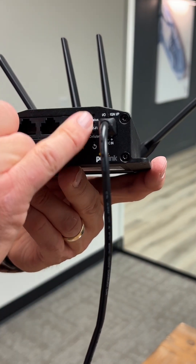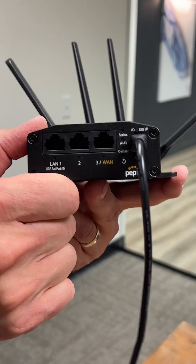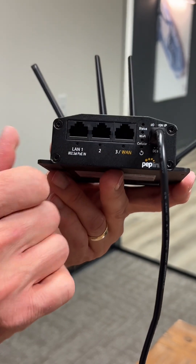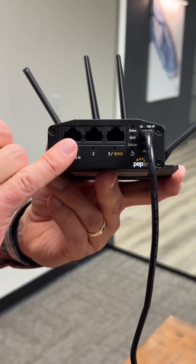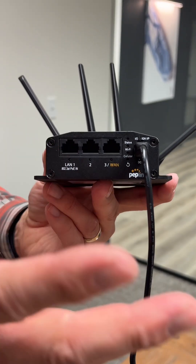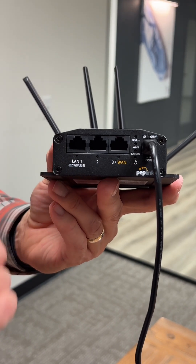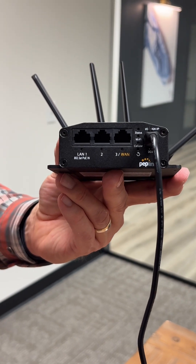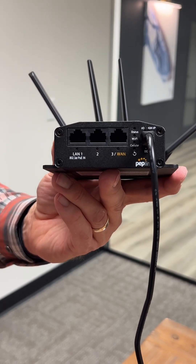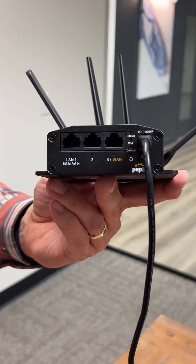But once all of those lights are lit up and green, this router is live and connected to the network and good to go. You can then connect an Ethernet cable to your existing Wi-Fi, your Aruba or firewall. We can also configure the device to be used for Wi-Fi and customize your username and password through our cloud management system, which is called InControl.